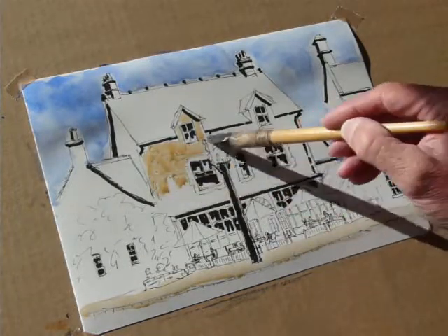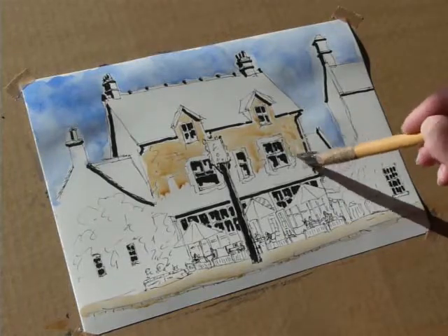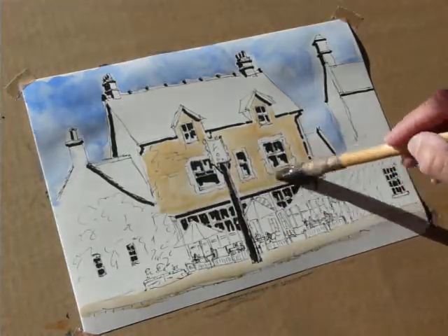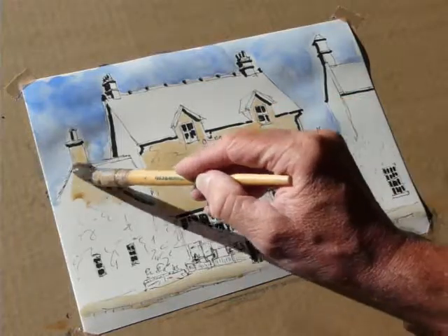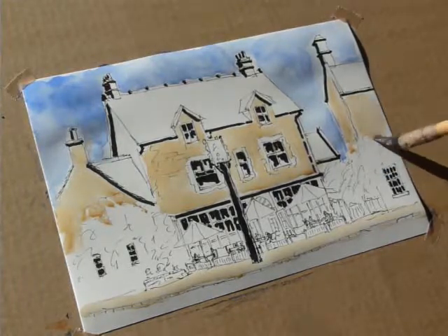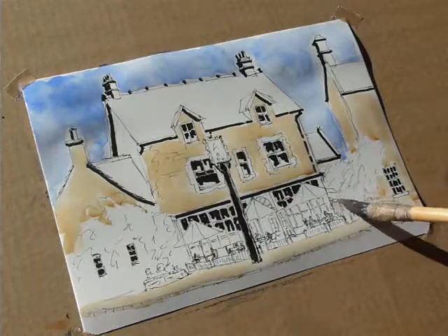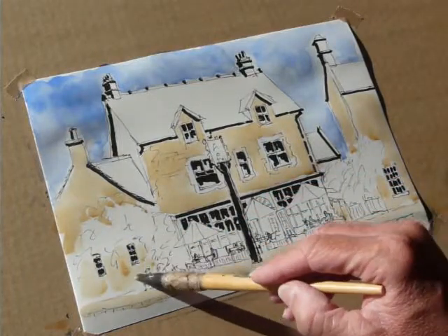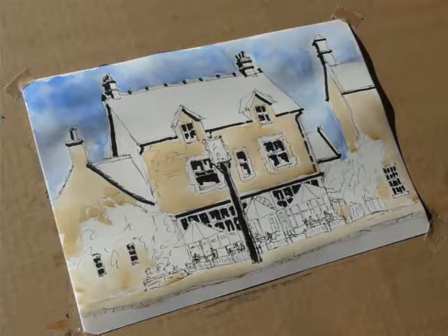I'll try and treat it very loosely — notice how quickly I'm painting. The edges are actually depicted by the drawing, so there's no need to pick up edges. That's that. We'll do that chimney there — a little bit of running but not worried about that. Picking into that creeper there, and this one here — that's also Cotswold stone. See how quickly it comes up. A little bit under those windows — there are some creepers going up the wall.